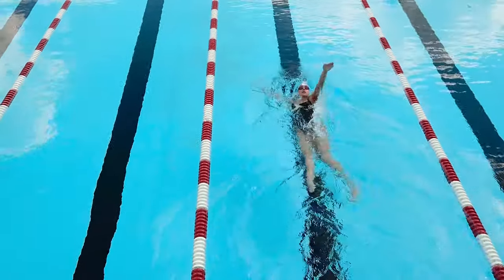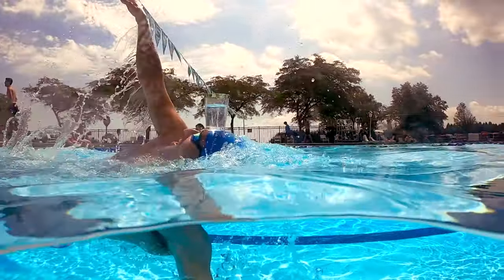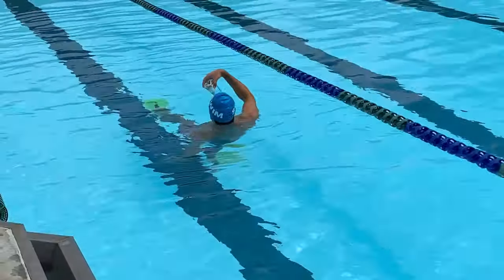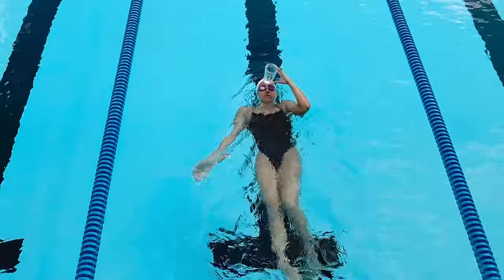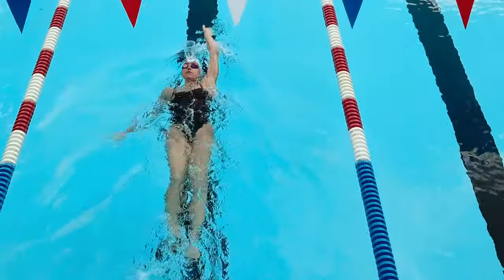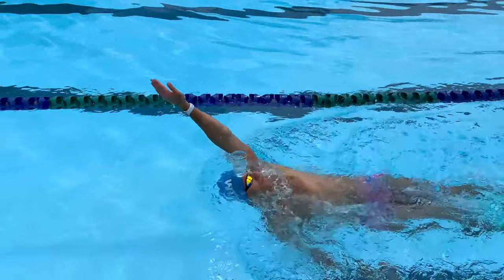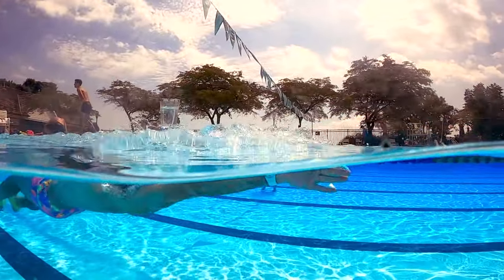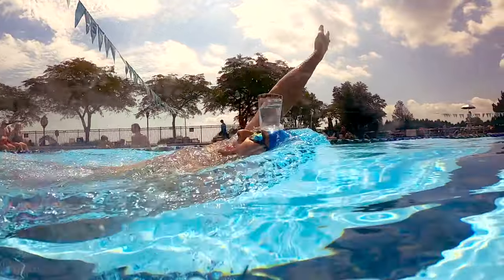The best backstrokers in the world can swim with a water bottle resting flat on their forehead even during a race. If you haven't already tried this drill, I highly encourage it. The next time you're at the pool, grab a water bottle or a cup and fill it halfway full with water. Rest it on your forehead and slowly start kicking. Once you've found balance while you kick on your back, start adding in your arm strokes. Does the cup fall off your head? You don't have to be a world-class swimmer to master this drill — I think any swimmer can do a full 25 meters of backstroke with a cup halfway filled with water on their forehead, after just a few attempts, if you're comfortable floating on your back first.